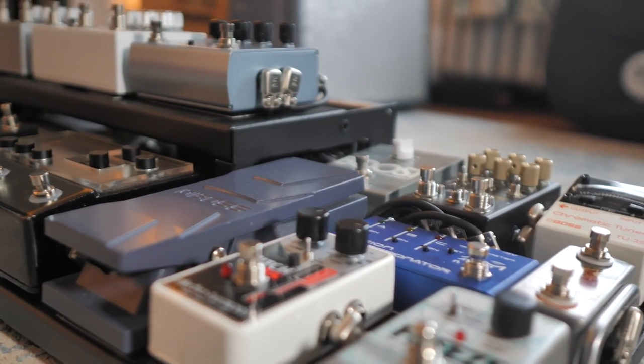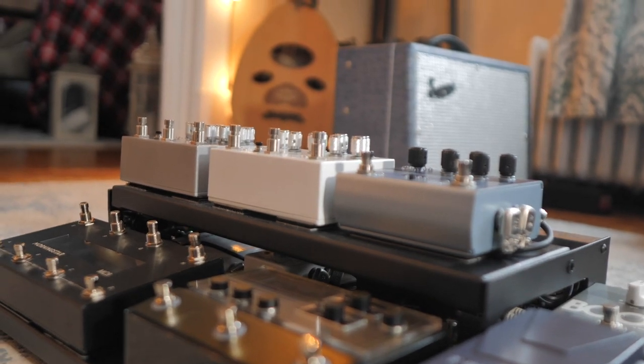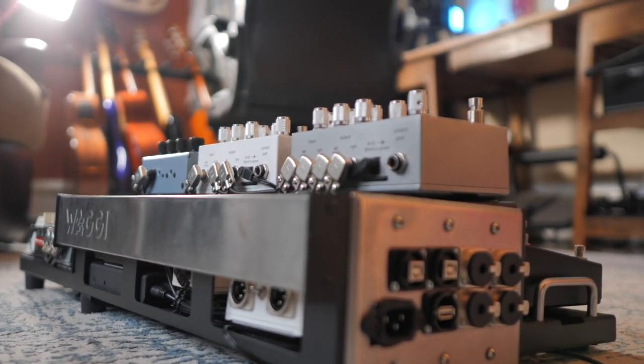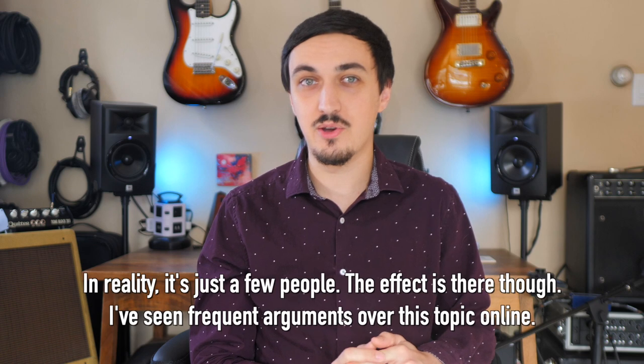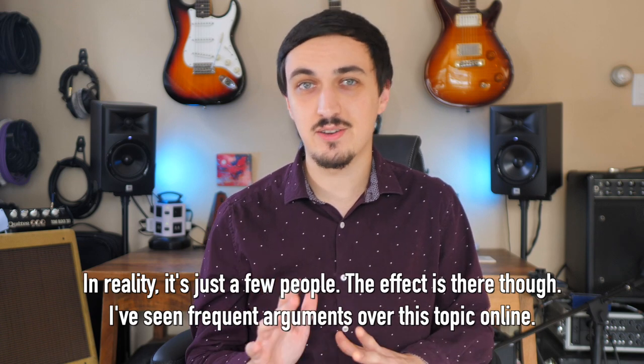Hey everyone, hope you've been doing well. This is a video I've been looking forward to making for a while. It's a big topic and I think a lot of people get really worked up over it — the simple idea of whether or not to include a direct box on your rig with the HX Stomp. There's a lot of wrong information out there, and unfortunately a lot of really well-known individuals in the guitar modeling Helix world that don't understand the topic very well. So I'm hoping this video can end that discussion and serve the purpose of educating anyone looking to make this decision.